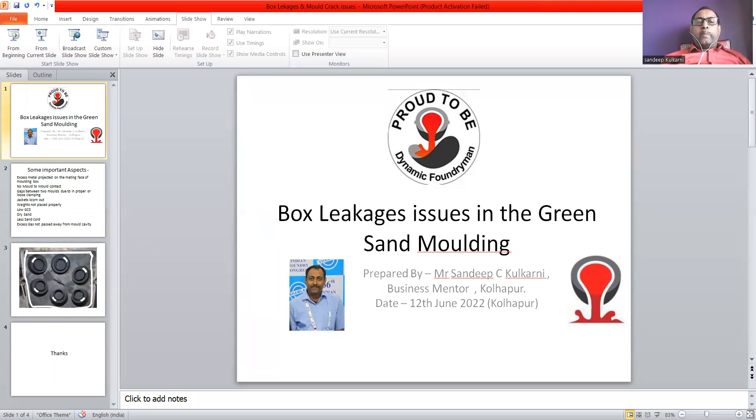In case of a high pressure line, especially in a classless high pressure line, there are chances that because of jacket worn out, box leakages can occur. Weights not placed properly in case of high pressure line as well as in hand molding can also cause the mold to misrun through the gap between two box parting lines.